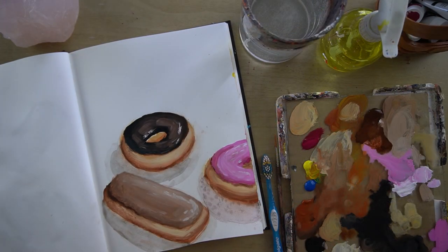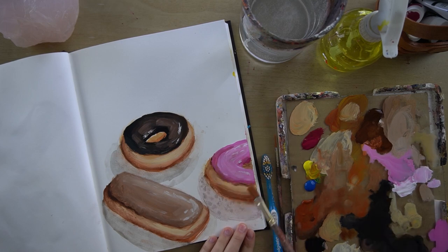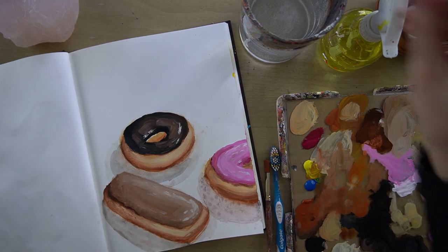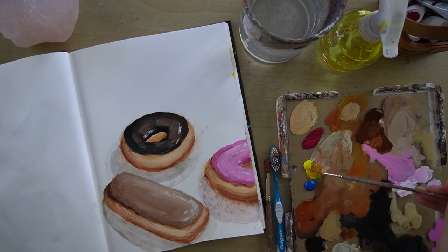Now that we've done the icing and it's dried, I want to do some sprinkles. There are a few different ways we can do this. The first way is we can just paint little sprinkles on with our script liner or another small round brush.